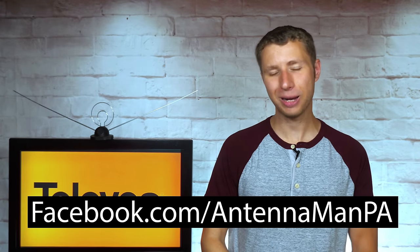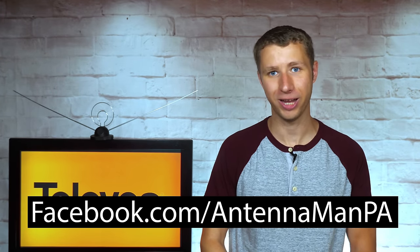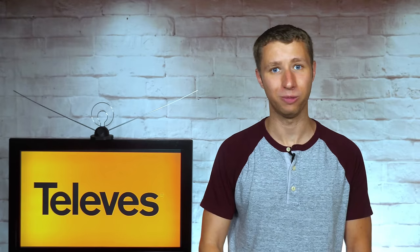If you're on Facebook, you can like my Facebook page at facebook.com/antennamanpa. If you're not on Facebook and would like to receive email updates whenever I post new videos, feel free to sign up to my email list — I include a link in the description of the video. Stay tuned to my YouTube channel for more cord cutting and antenna related videos, and have an awesome day.